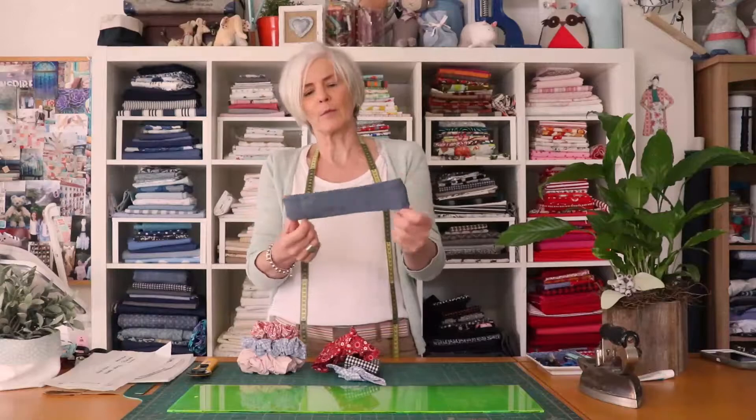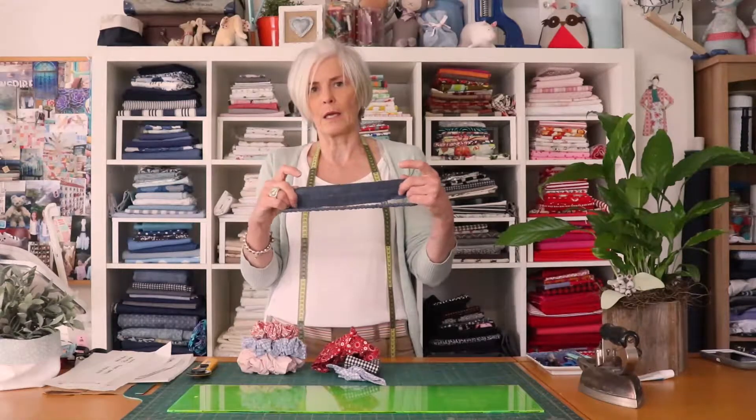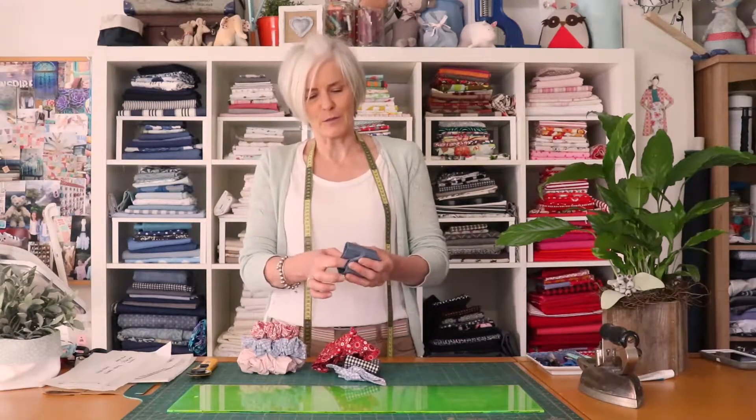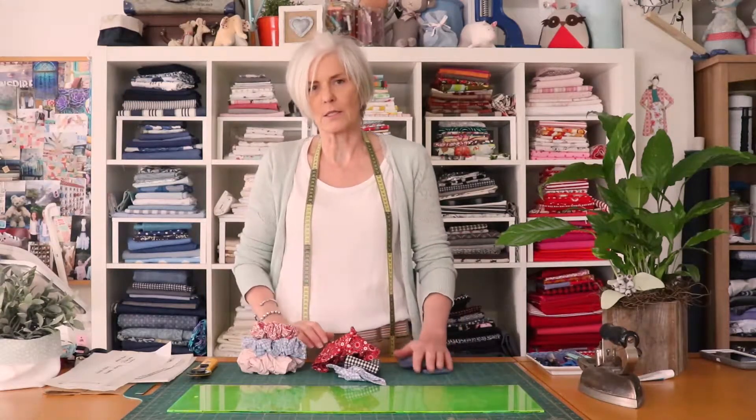And we're going to make — this one's probably the most complex — a headband with an elastic at the back. These should all be quite useful because we have not had access to hairdressers, in Melbourne at least. So you can all experiment with some new hair styling techniques.